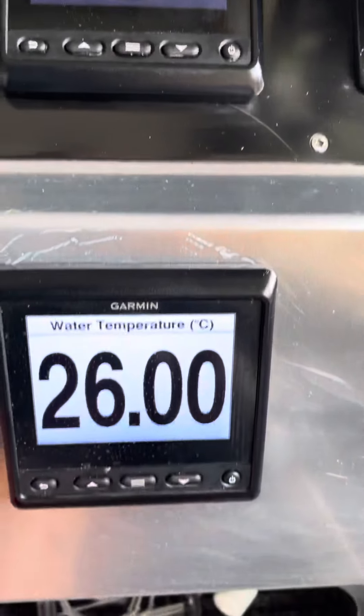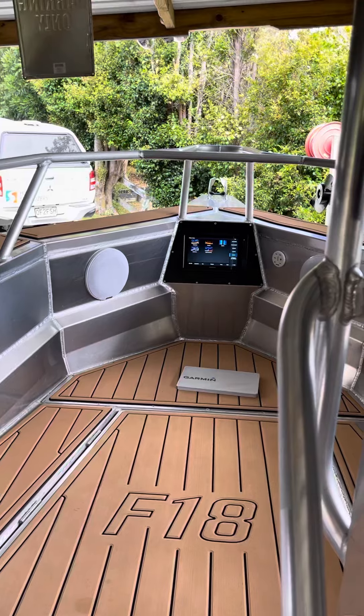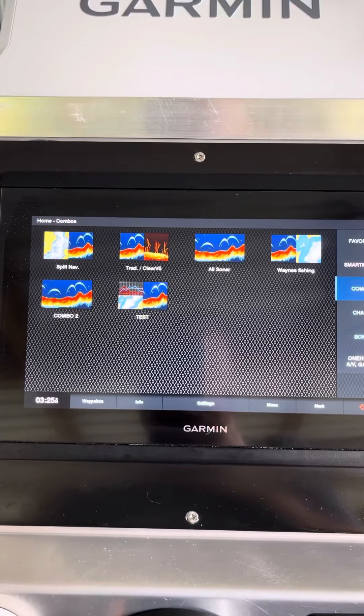So yeah — GMI20, 8412, 952XS Plus. Any questions, feel free to ask them, and please subscribe to my channel. Thanks for watching.